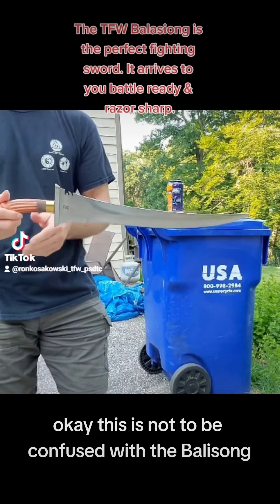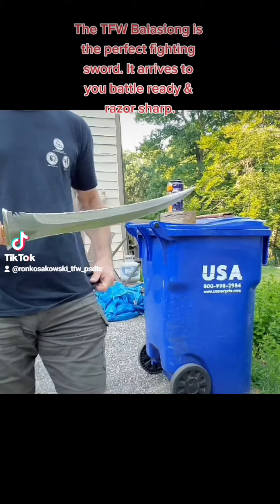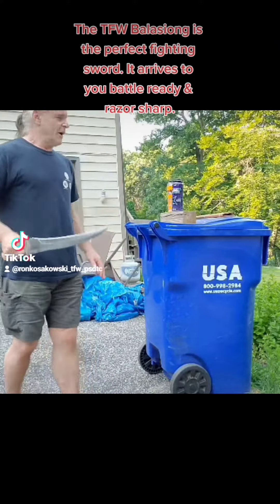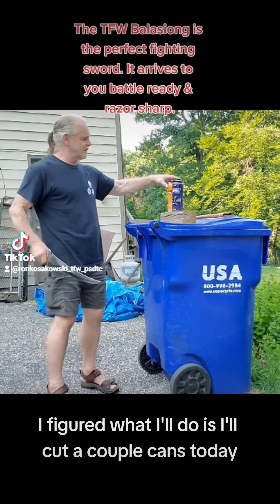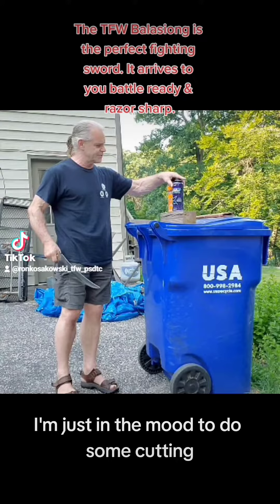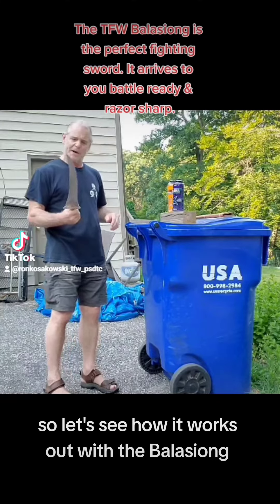This is not to be confused with the Balasiyong — Balasiyong is how you pronounce this particular one. I figure what I'll do is I'll cut a couple cans today. I'm just in the mood to do some cutting, so let's see how it works out with the Balasiyong.